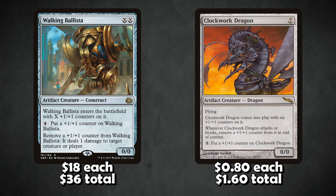Clockwork Dragon can also be played in this spot. It's not a great card, but it fills a similar role to Walking Ballista in that it gives you a mana sink — you can dump your mana into it and produce +1/+1 counters. The difference is that when you attack with it, it loses counters and you can't remove them to kill stuff, which is what made Walking Ballista so good. But on a budget, a Clockwork Dragon coming down on turn three and then gaining two or three counters per turn is still pretty good in a casual environment.